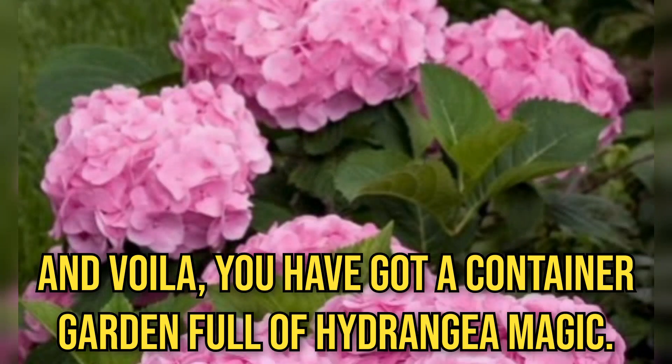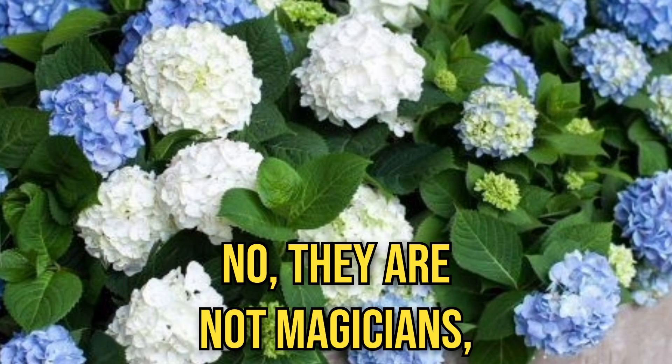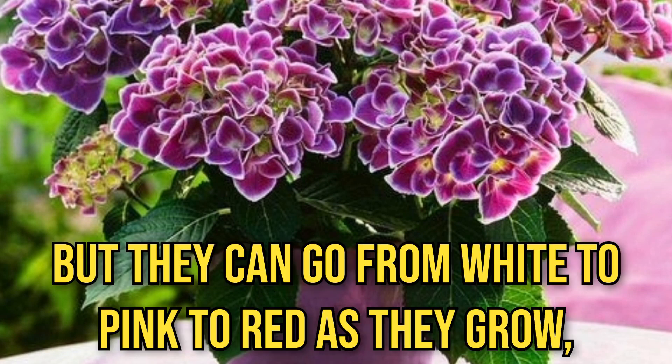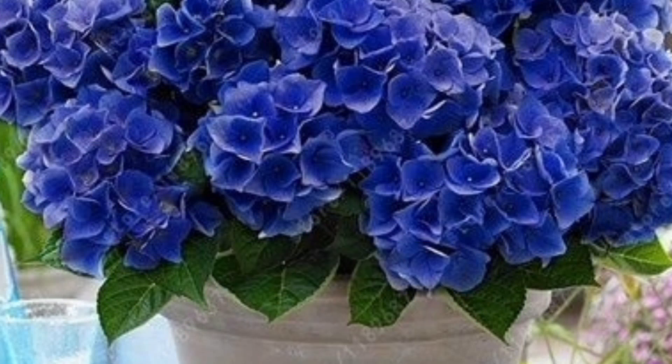And voila — you've got a container garden full of hydrangea magic. But here's the real kicker: they can change colors. No, they're not magicians, but they can go from white to pink to red as they grow — like nature's mood ring.